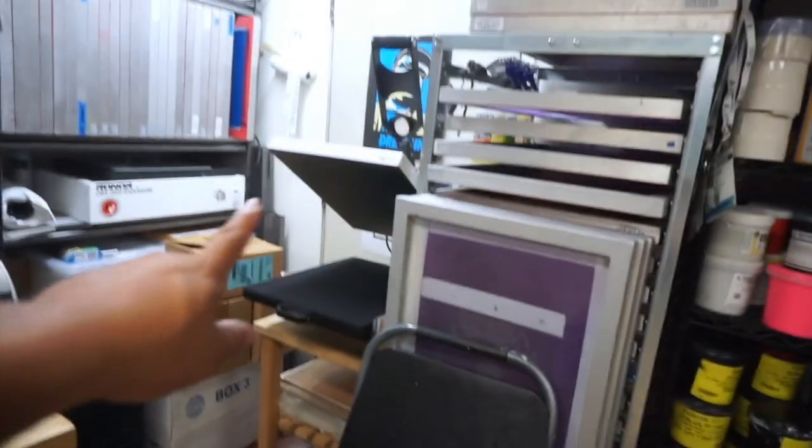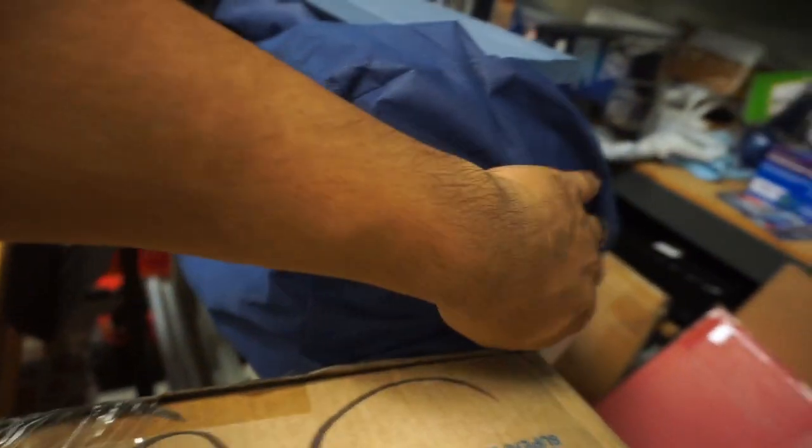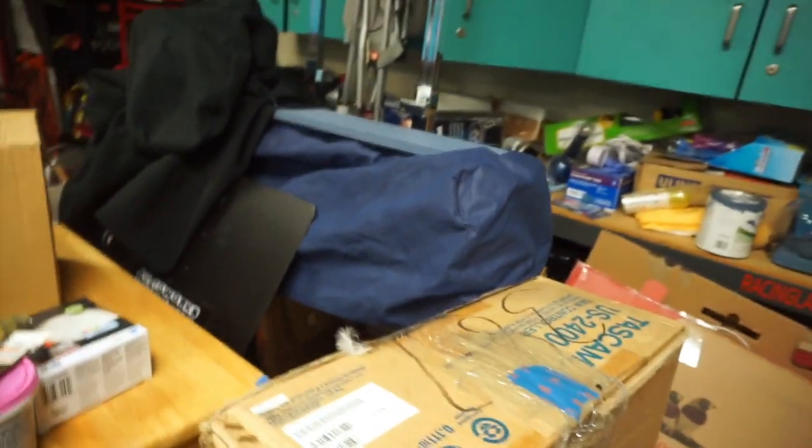Outside this door is actually my washout booth — I go out there to wash out my screens. Let me give you a sneak peek of my 24-inch vinyl cutter, the US Cutter 24 or something like that. The rest back here is all the regular garage stuff — tool chest, whatever garage stuff, shoes. So yeah, this is the shop.